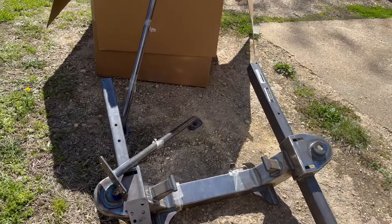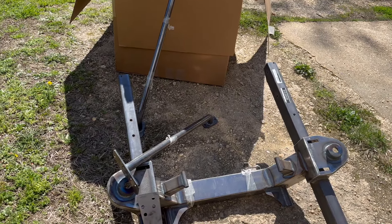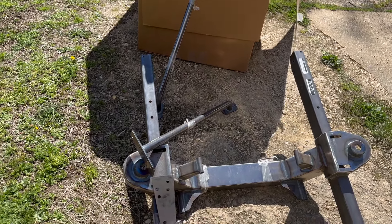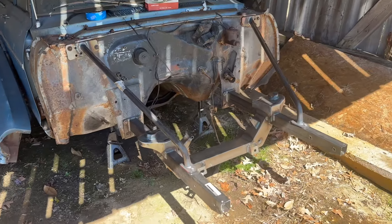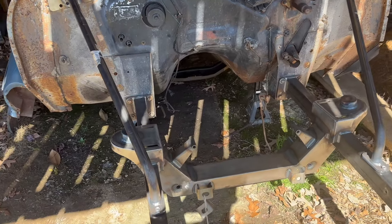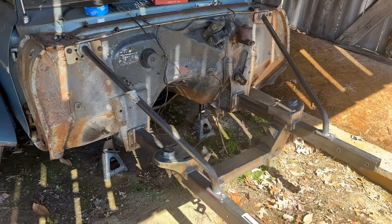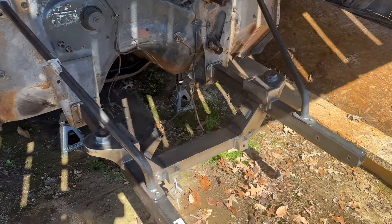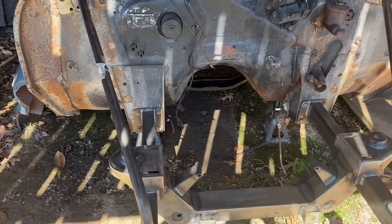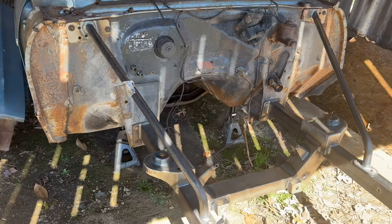We're going to mock everything up to make sure it fits — given some bad experiences with junky eBay kits. Finally got the front suspension on there, just bolted the frame rails on for a rough mock-up. We can see how everything looks, then figure out motor mounts, put the motor in, and sort out transmission tunnel clearance.